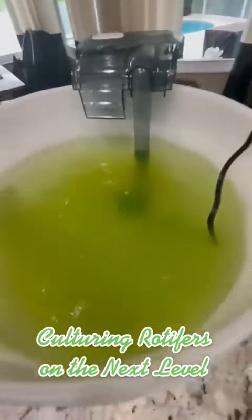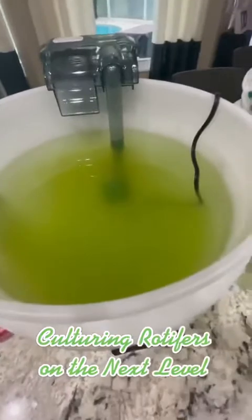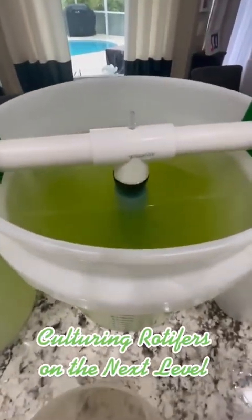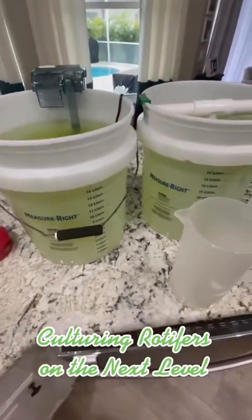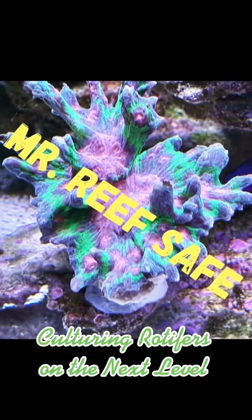You can see that it is fairly green. Since we're starting at the same level with both of these, we're going to see how these do, and I'll revisit it again in about 3 to 4 days. So thanks for watching, and I'll keep you guys updated. I'm Bob, a.k.a. Mr. Reef Safe. Thank you.